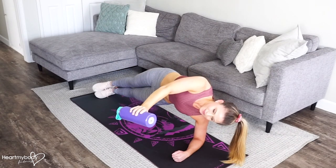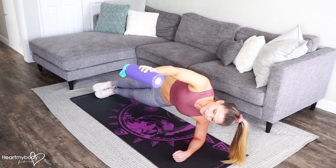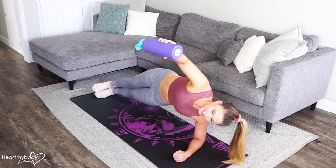Exhale as you raise it up. Inhale down, exhale up.